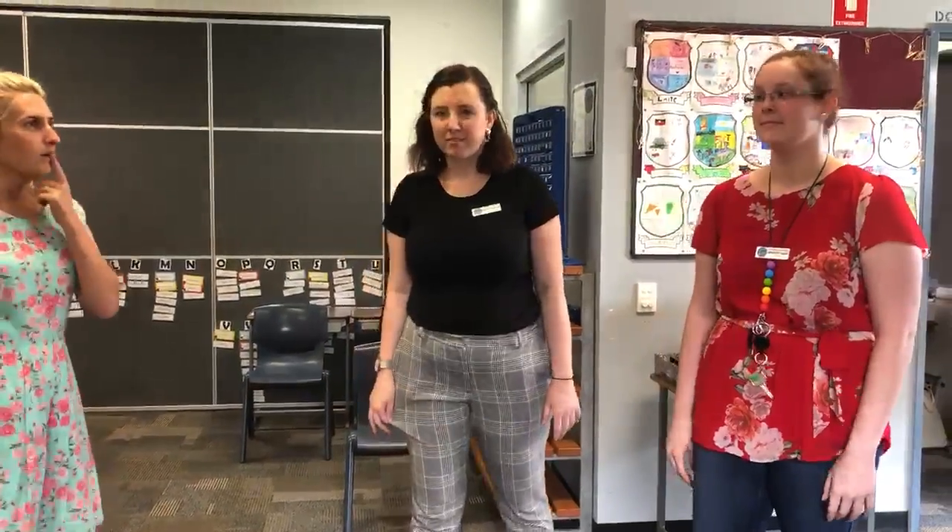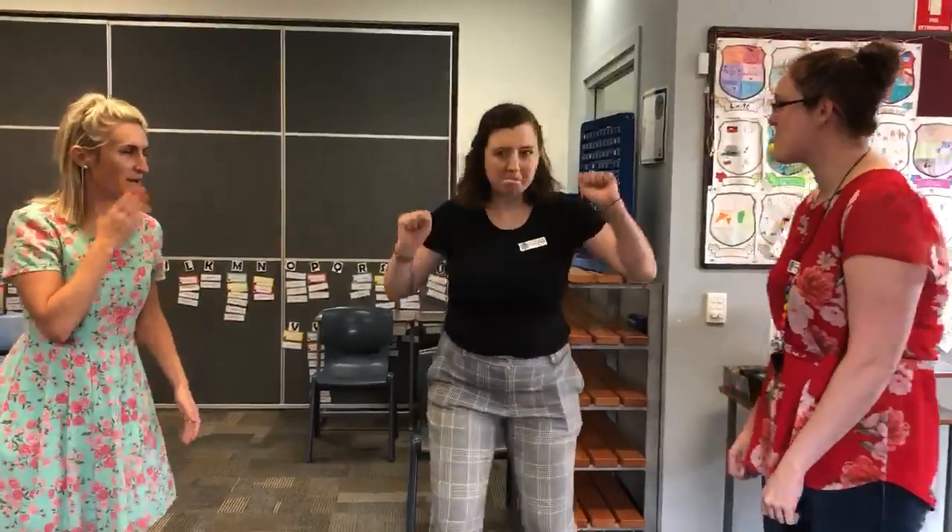I'm ready. You're going to be winning a game in three, two, one, freeze.